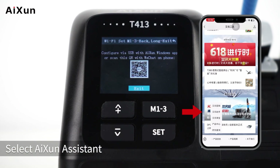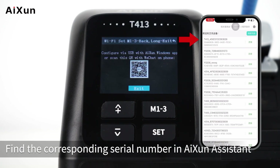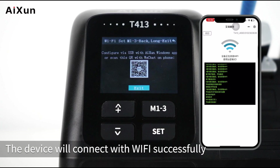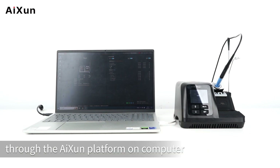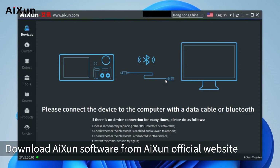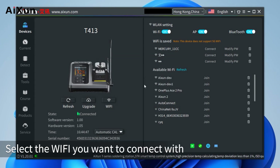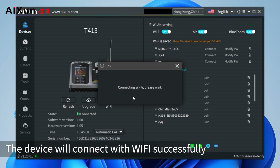You can also connect to Wi-Fi through the AISIN platform on a computer. Connect the Type-C cable to the computer, download and open the AISIN software from the official website. The software will recognize the device automatically. Click the Wi-Fi icon, select the desired network, enter the password, and click Confirm. The device will connect to Wi-Fi successfully.